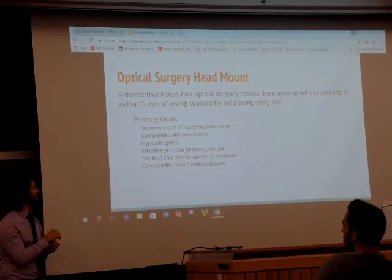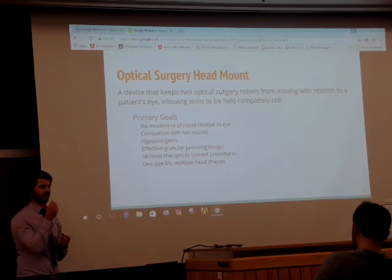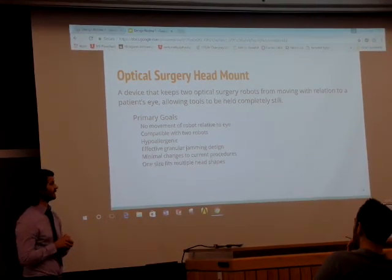We also want to be able to fit this device to three standard deviations above the nominal circumference of a male head, down to three standard deviations below the circumference of a female head.